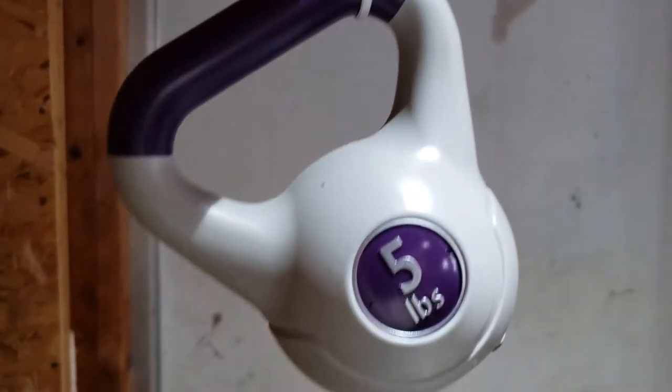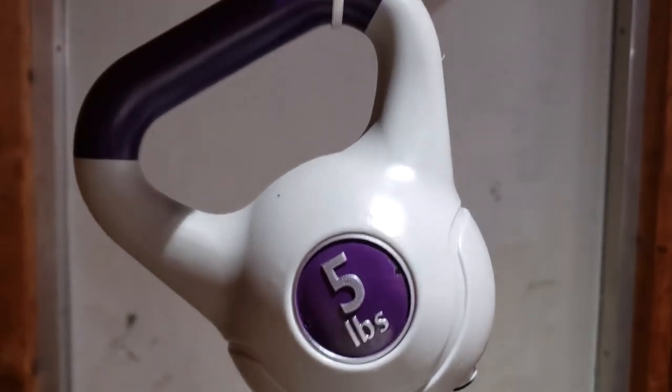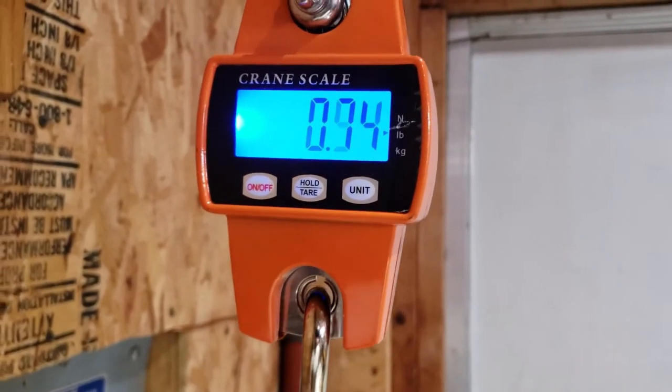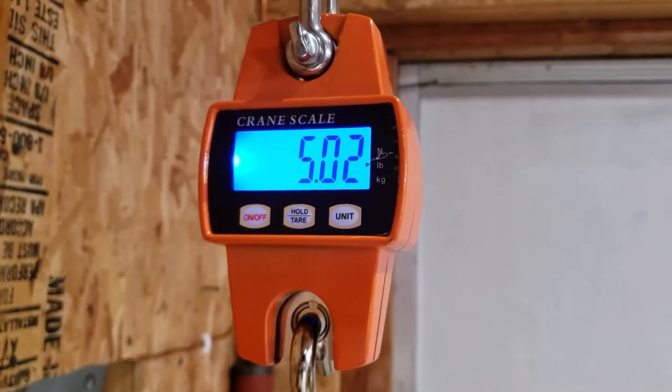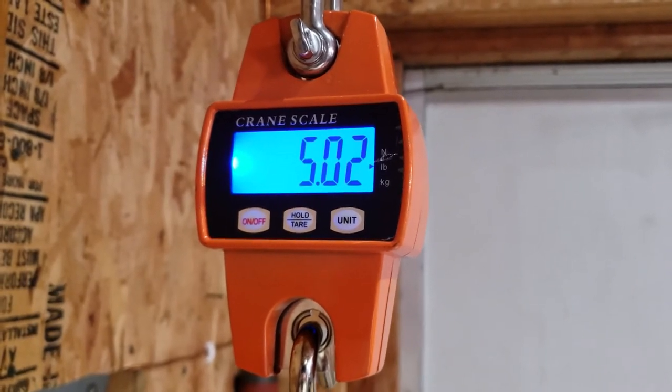Now real quick — I just took a little bit of 550 cord and tied it to this five pound kettlebell. This kettlebell didn't weigh a full five pounds when I was inside on the bathroom scale, so it'll be interesting to see what this reads and the differences between the bathroom scale and this particular scale.